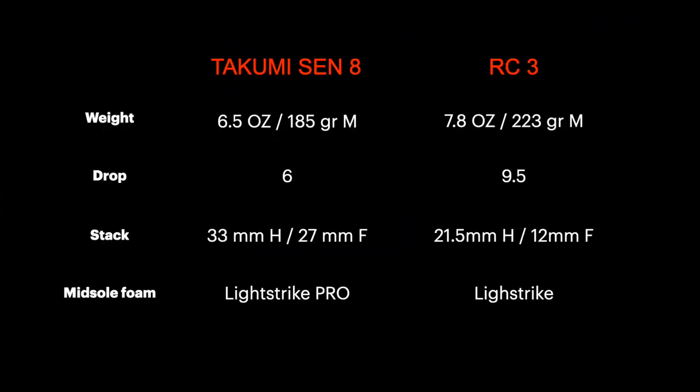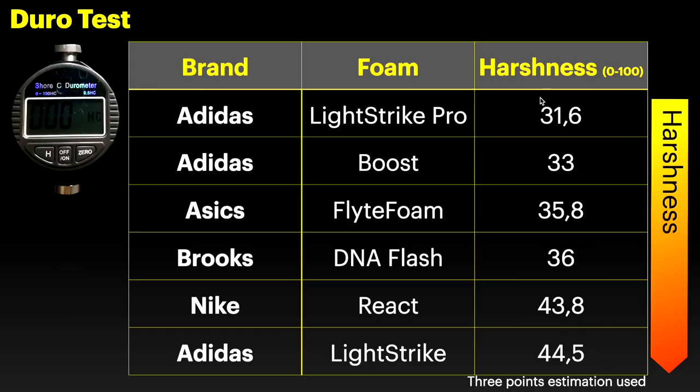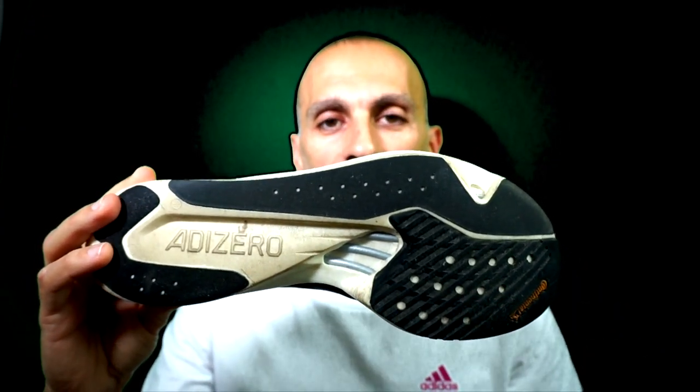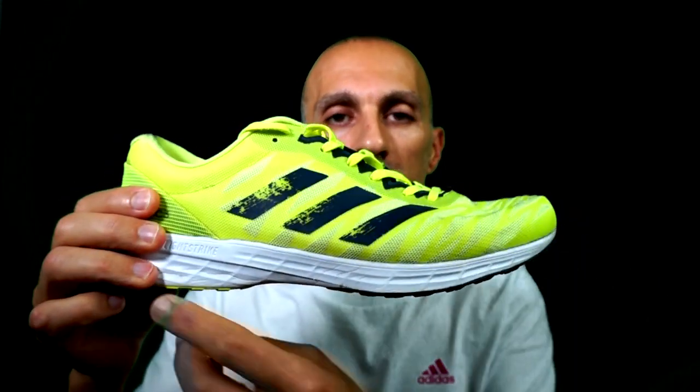The RC3 has the female LightStrike foam in the entire midsole, whereas the Takumi Sen8 has the new LightStrike Pro foam in the entire midsole, which is softer. You can even notice the difference measured with a durometer — the higher the number, the stiffer the foam. Even the shapes and the cutouts are different. As you can see in the Takumi Sen8, there are different cutouts to improve flexibility, since the stack height is higher than in the RC3, which has no cutouts but is still flexible because of the lower stack height. So they don't look similar and they are not — the feeling is quite different.